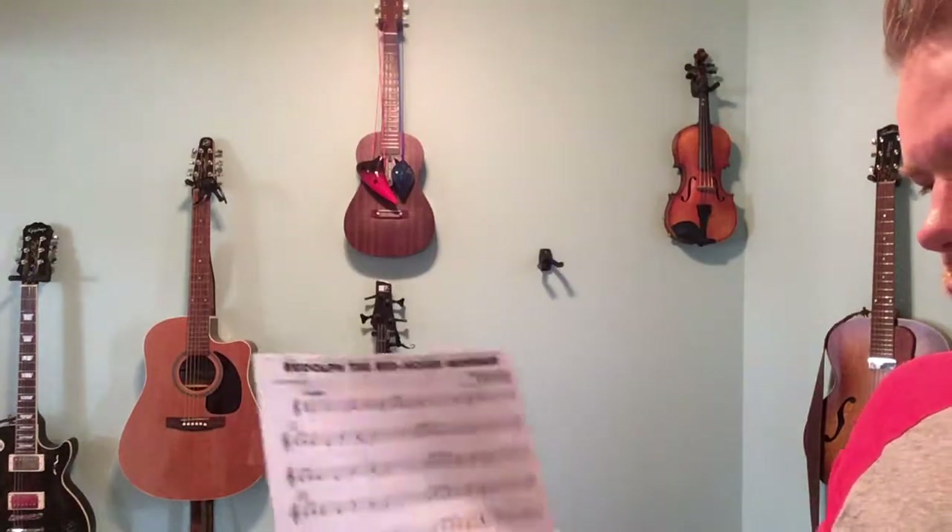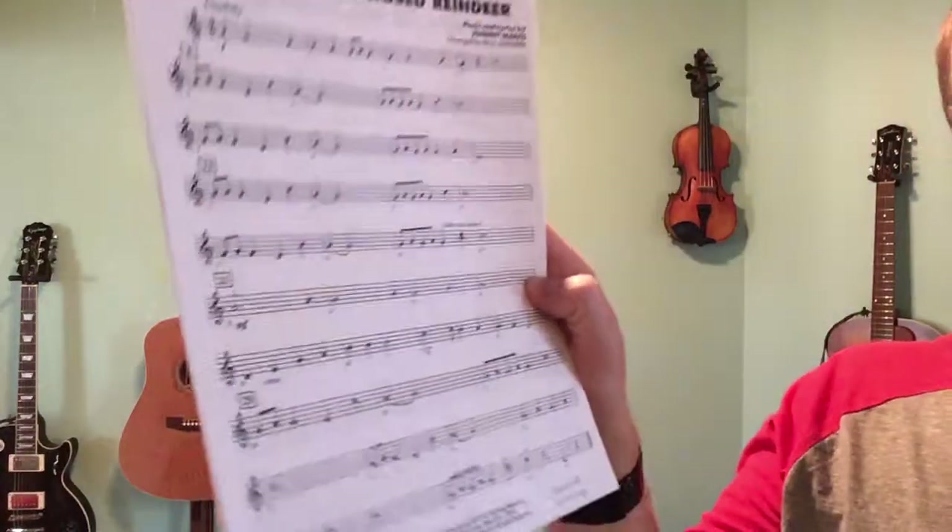Rudolph the Red-Nosed Reindeer, measure 21 to the end on the trumpet. You briefly stop having the melody for eight measures.